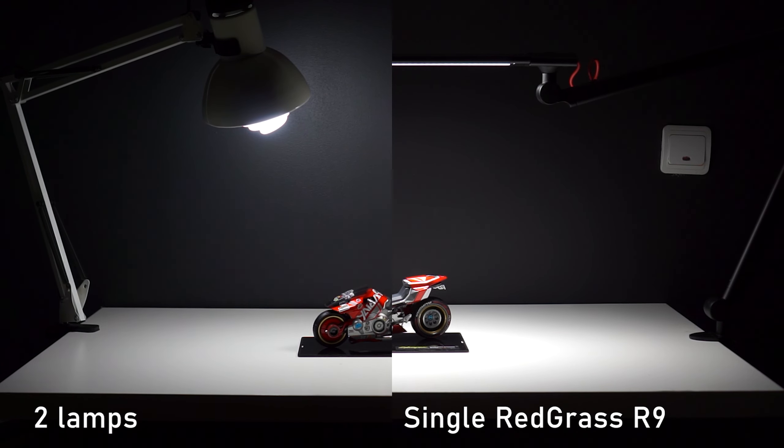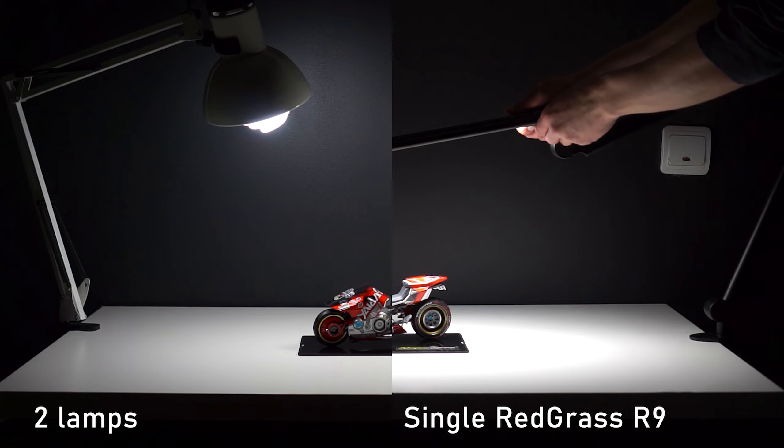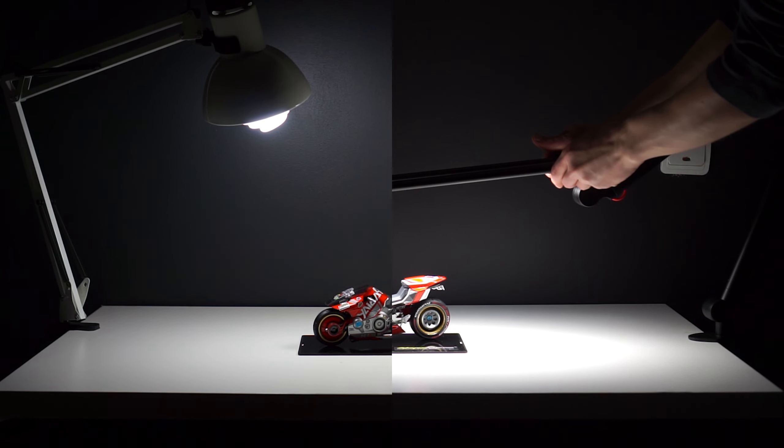Let's see the comparison with my old setup. Using the same camera settings, I get a brighter image and no image flickering — so that's already a big improvement on its own.